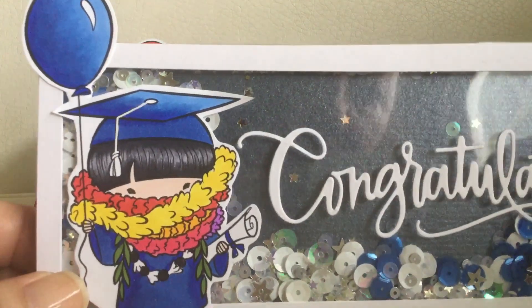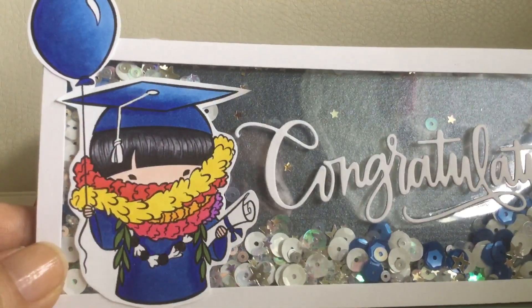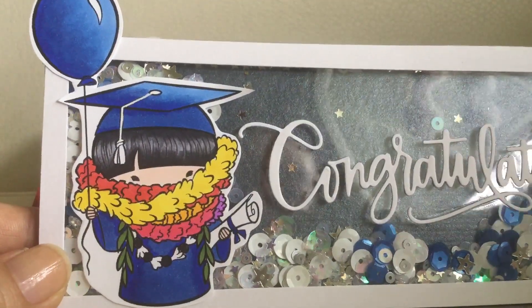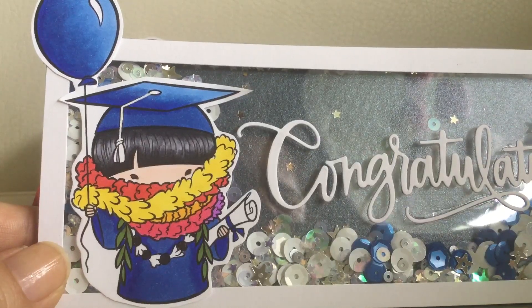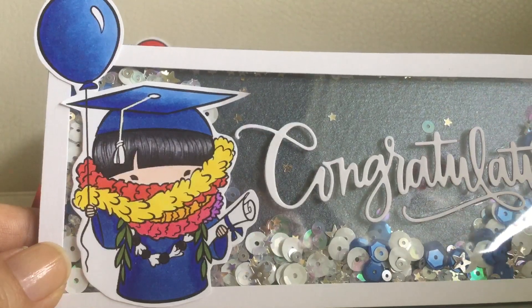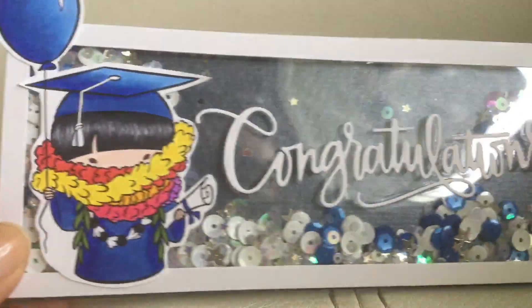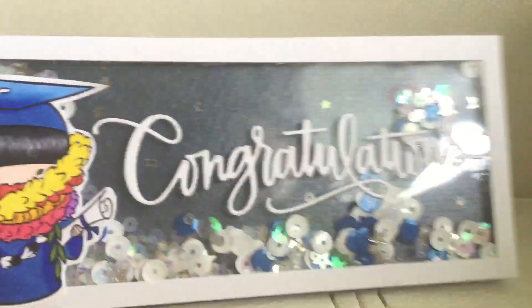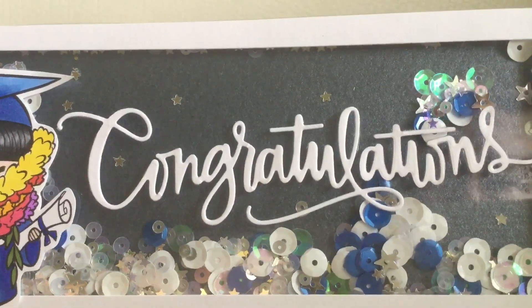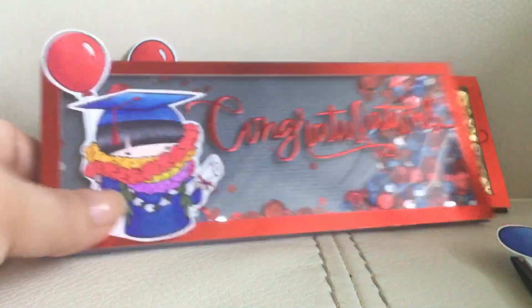Going back to the image — this is an Old Sister Stamps image. I was actually looking for my stamp and couldn't find it, so luckily I had the digital file and I ended up printing it on the computer. It didn't turn out the best because I can't use the type of paper I would normally color on, but it worked pretty well and didn't bleed too much. I just made a shaker using the school colors — this graduate goes to Kamehameha — and I cut that 'Congratulations' out of a Simon Says Stamp die.